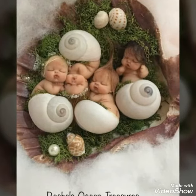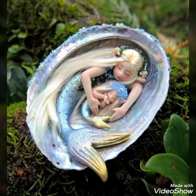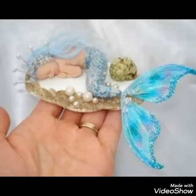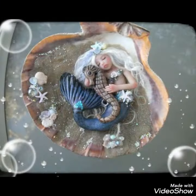Bismillahirrahmanirrahim. Assalamu alaikum, hello, hi viewers! How are you? Hope you all are fine. This is Easy Paper Art, signing in once again in front of you with a beautiful video of art and craft.